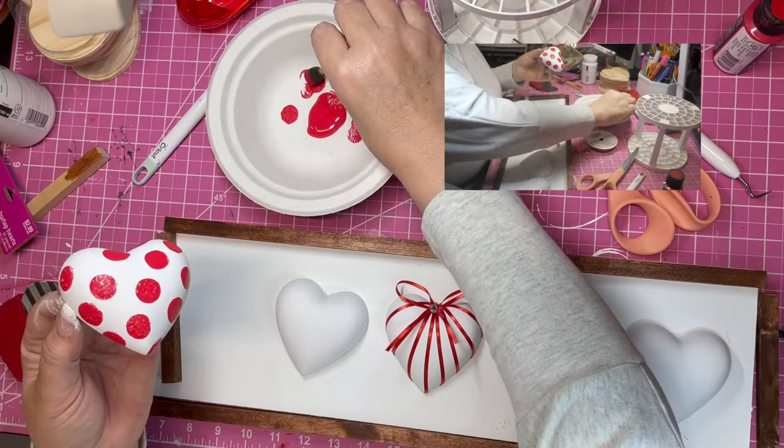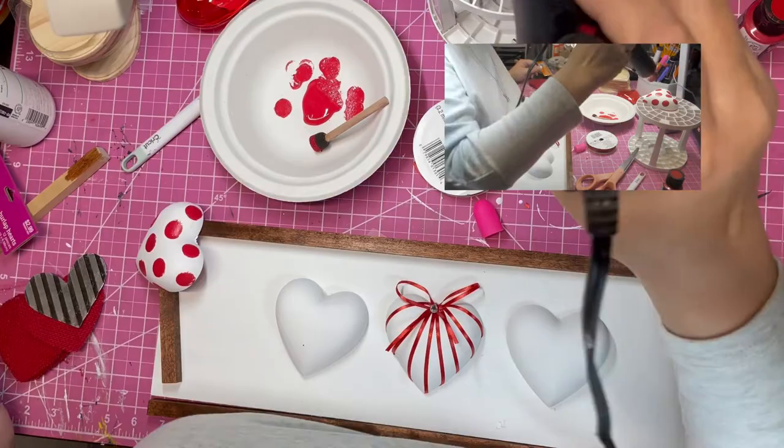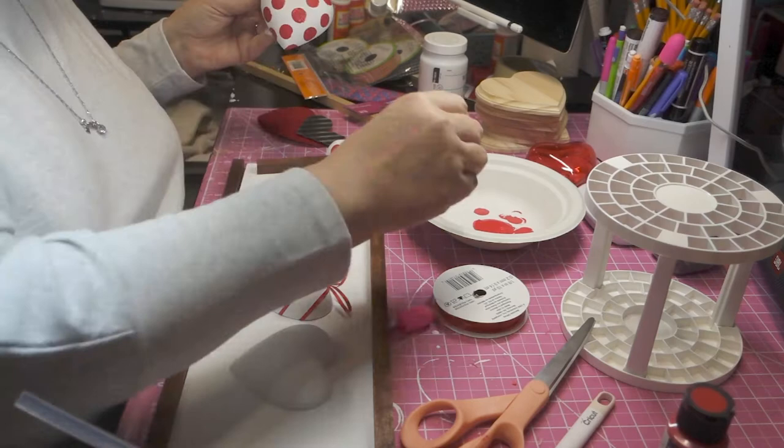Again with my heat gun I went back over my polka dots because I wanted to make sure I didn't have missing paint in the sponge marks or any bubbles.